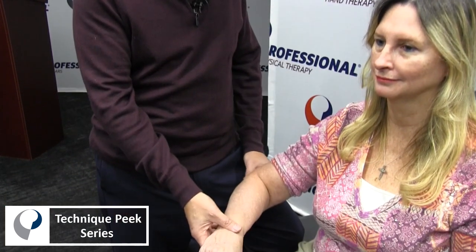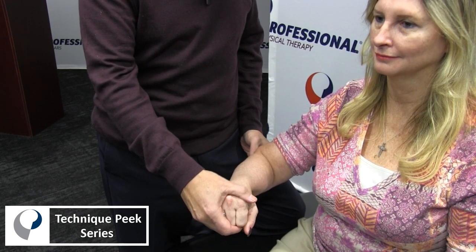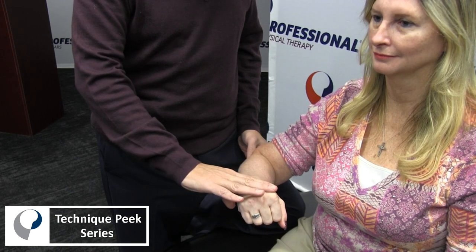First thing we have to do is palpate the epicondyle. We come up, put our finger on the epicondyle, have the wrist, and make the patient go into a little bit of wrist and finger flexion. We pronate the arm, we radial deviate, and you say maintain it.